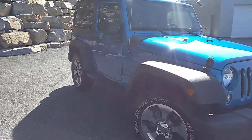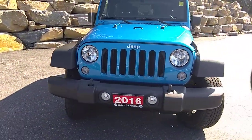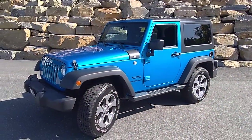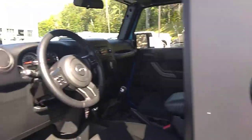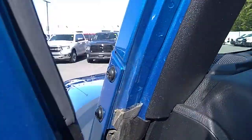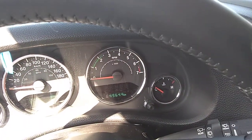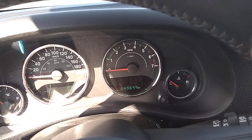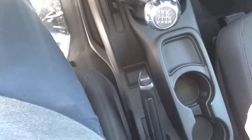Overall this Jeep is in fantastic shape. We'll just hop in and I'll show you the dash and the kilometers. Currently it has forty-nine thousand six hundred and forty-four kilometers right there. Only your standard Jeep equipment in here — your 4x4, stick shift, parking brake.